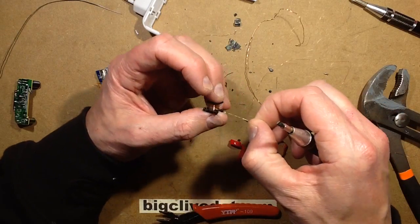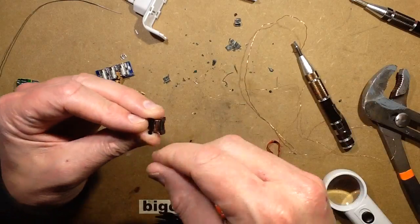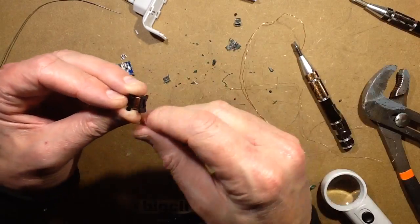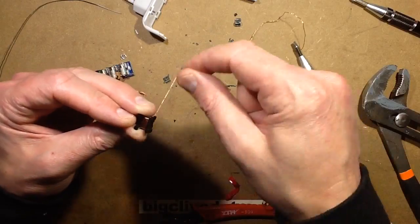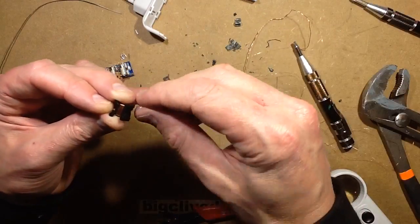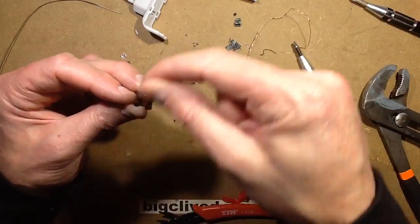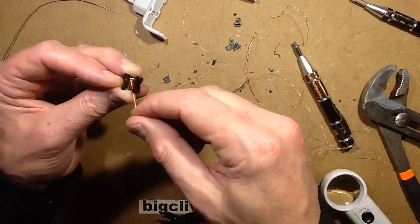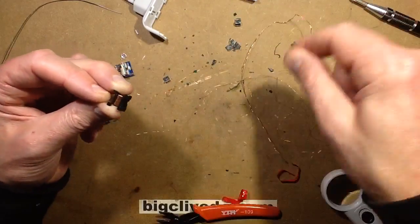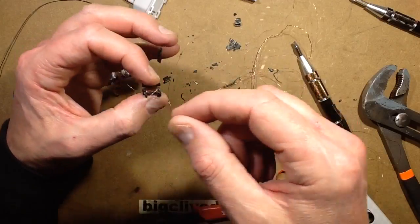Counting the turns on the primary winding... at about 40 turns still going... I think that was 50... continuing to count... at about 100 turns and the novelty has just worn off.